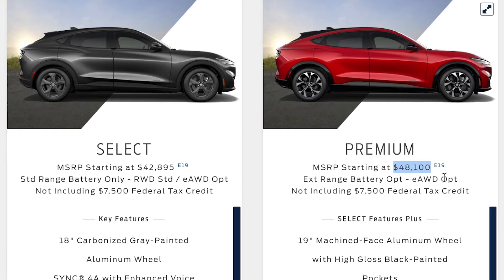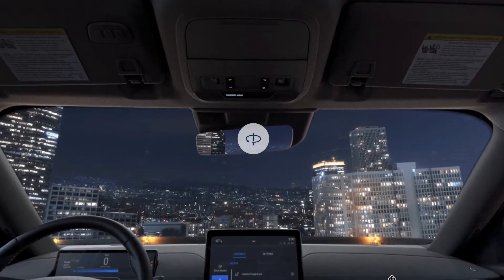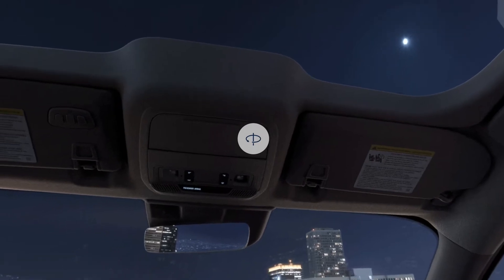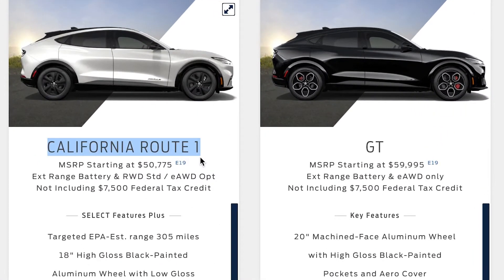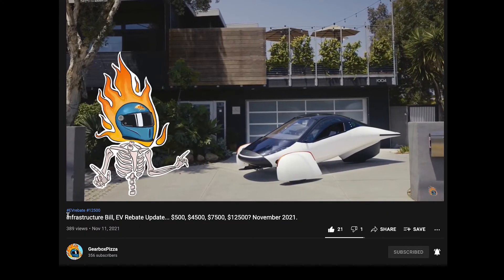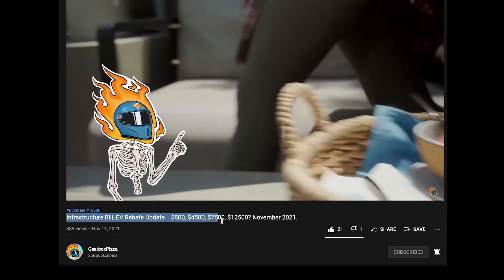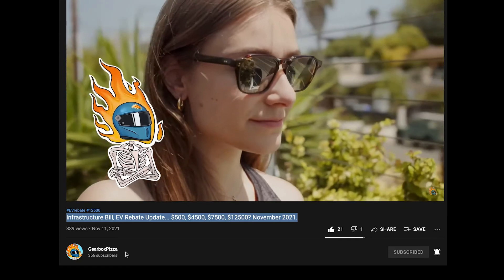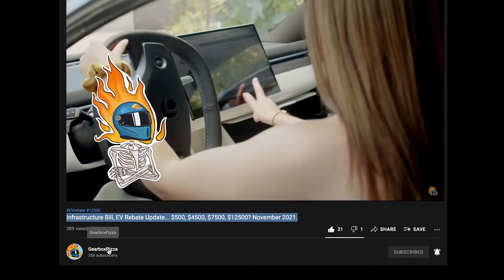Next up is the Premium trim — another five grand or so, but you do get some cool stuff: 19-inch wheels, an all-glass panoramic roof, a banging B&O sound system, among other nice options. Then there's the California Route One trim. But we're here for the big boy — the GT. With the upcoming changes to the EV tax credit program, there'll be up to twelve thousand five hundred dollars you can shave off the sticker price, which is great because this is not exactly cheap.